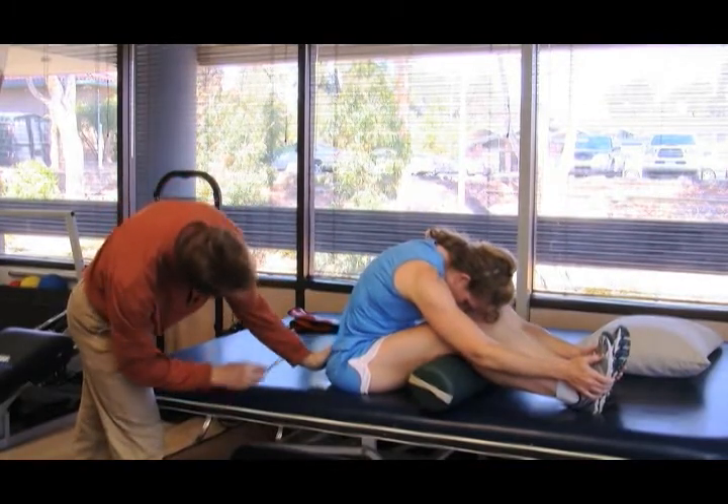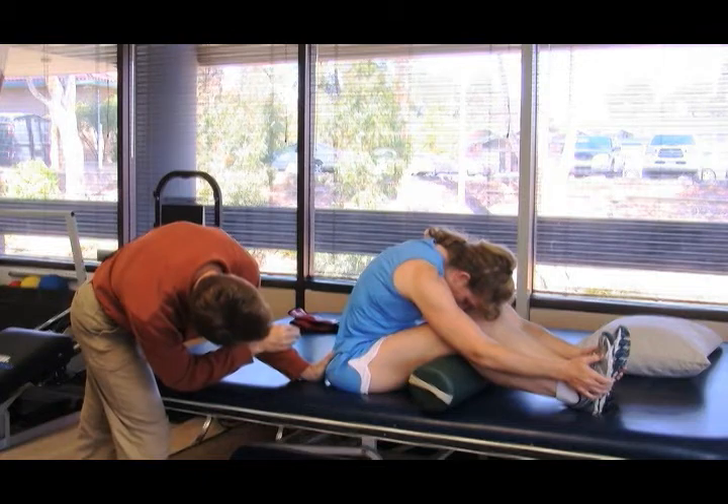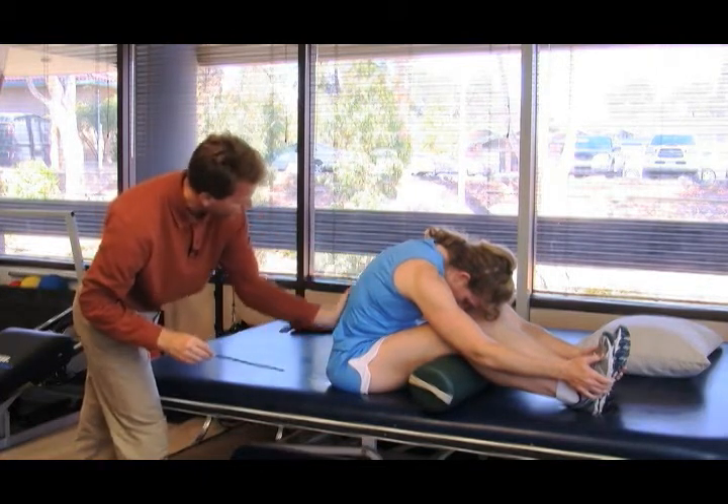In the lower back, fairly decent — maybe very mildly tight — but a nice rounding overall.